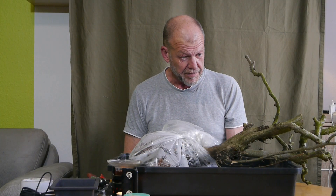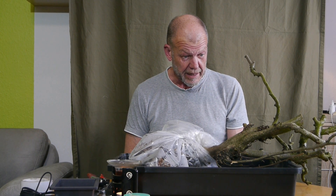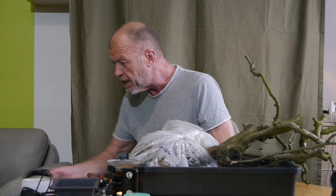Moin aus der Region Hannover. Wieder mal eine Heilbuche – eine Heilbuche aus der Hecke. Schauen wir uns die mal an.